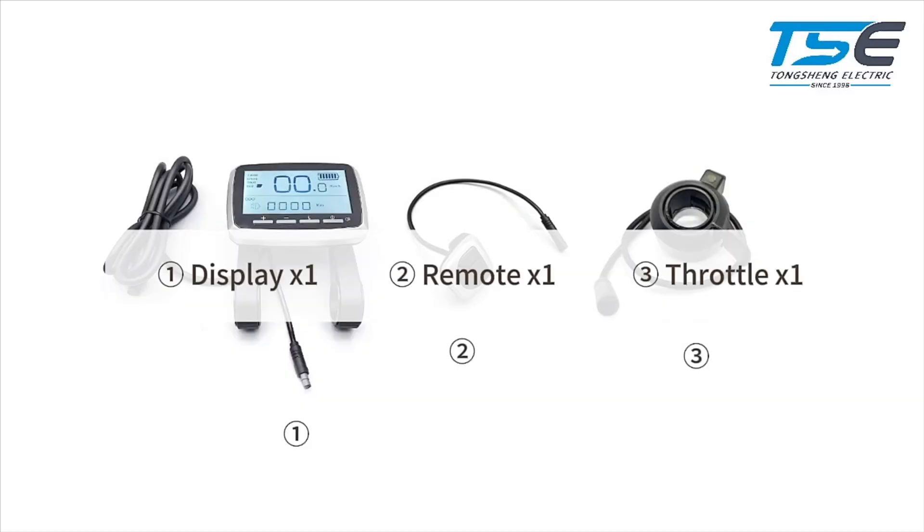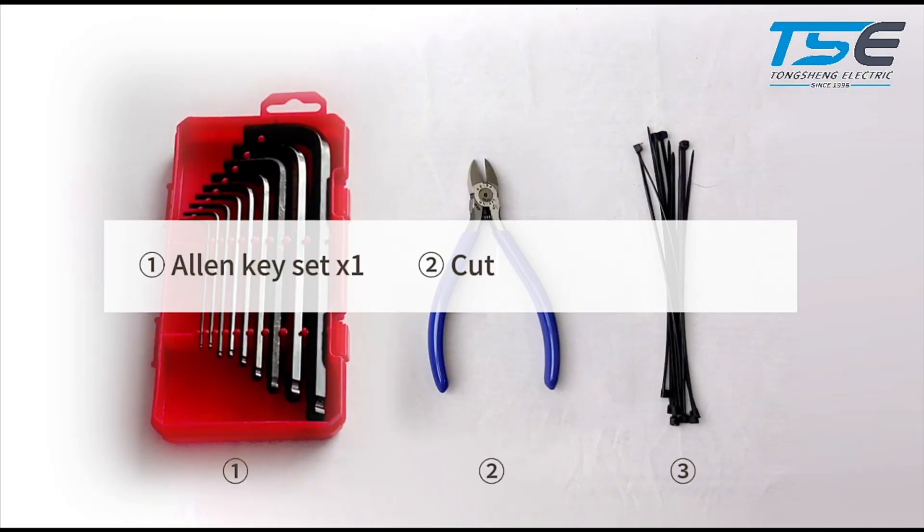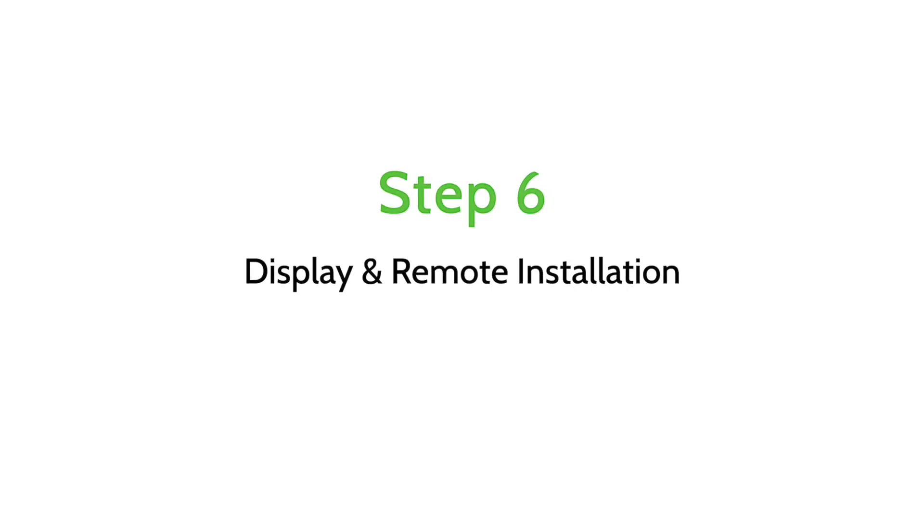Accessories and tools. The accessories we will need are: display, remote, and throttle. Tools we need are: Allen key set, cutter, and cable tie. Display and remote installation.